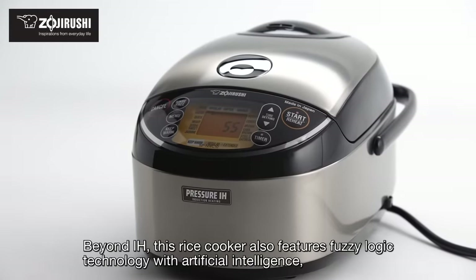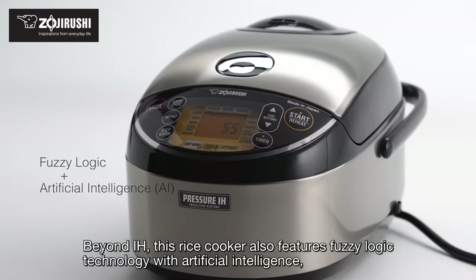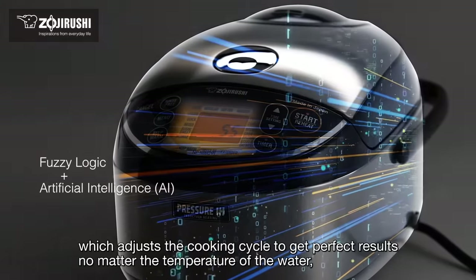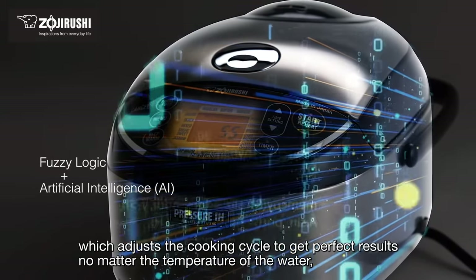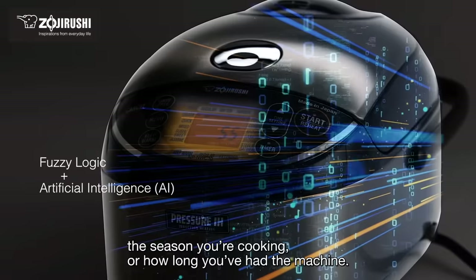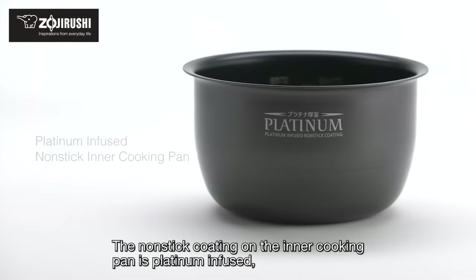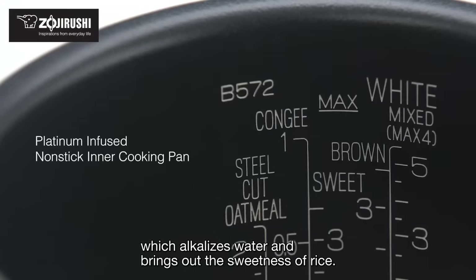Beyond IH, this rice cooker also features fuzzy logic technology with artificial intelligence, which adjusts the cooking cycle to get perfect results no matter the temperature of the water, the season you're cooking, or how long you've had the machine. The non-stick coating on the inner cooking pan is platinum-infused, which alkalizes water and brings out the sweetness of rice.